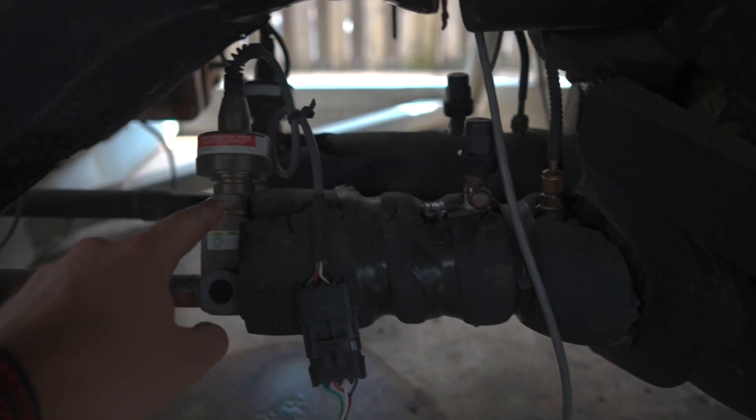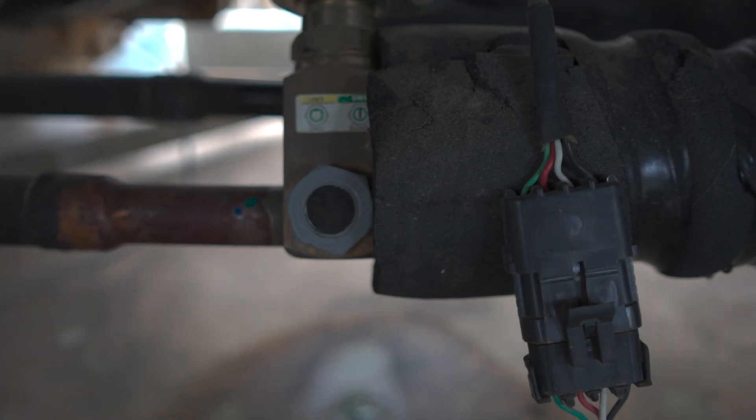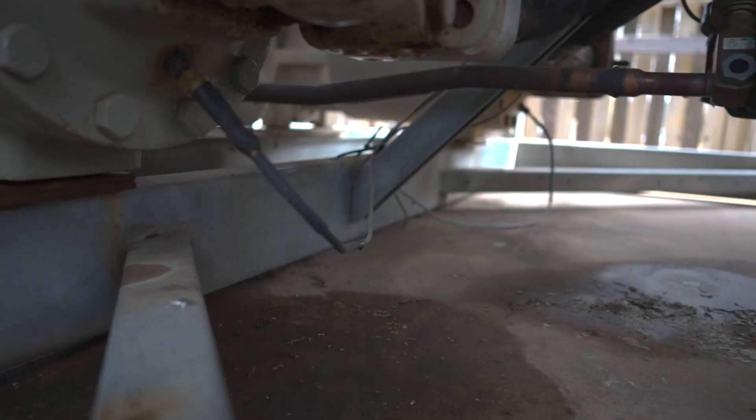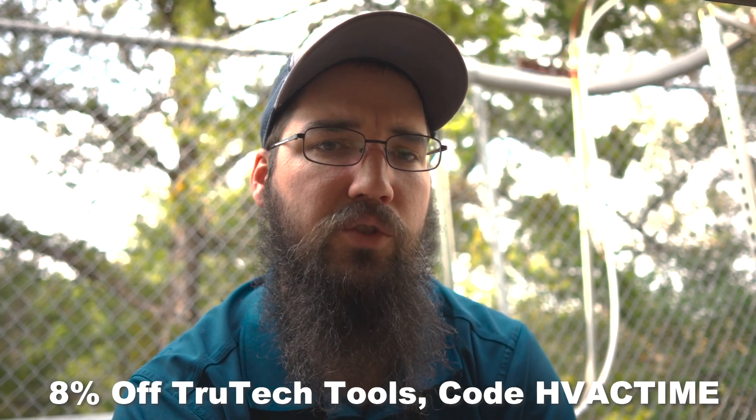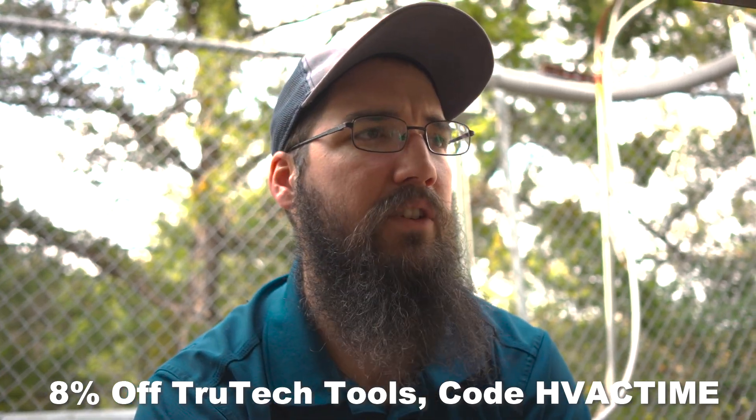So this sensor was new, this EEV is new, and the suction sensor down here is new. The customer was saying that when it went to start up — usually first thing in the morning — it was having trouble tripping out and would trigger that alarm. He could reset it a few times and eventually get it to run for a more extended period of time.